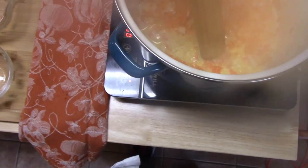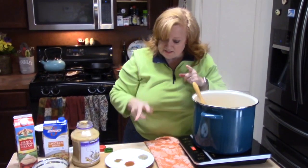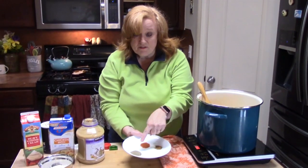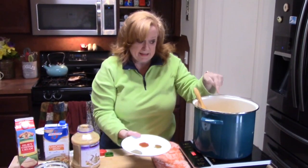Now we're going to go ahead and add our shredded carrots and cook this for just one minute. We are now ready to add our seasonings — three teaspoons of salt, two teaspoons of pepper, half a teaspoon of paprika, and half a teaspoon of cumin going in.